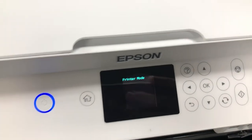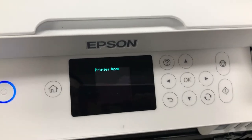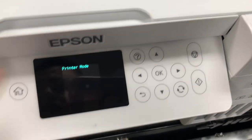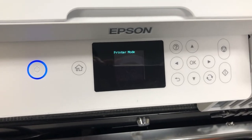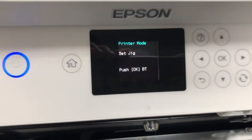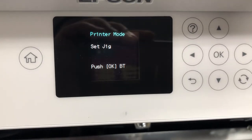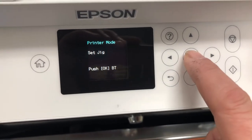Hey guys, this is Kevin. Today I'm going to show you how to get out of this printer mode. This is insane. This normally happens after you either go online and download and update your firmware, or you turn automatic update on, which killed your printer.